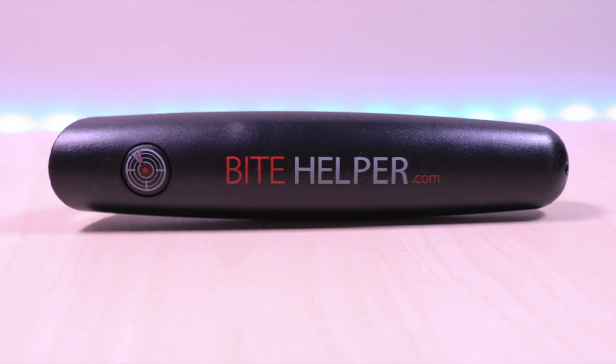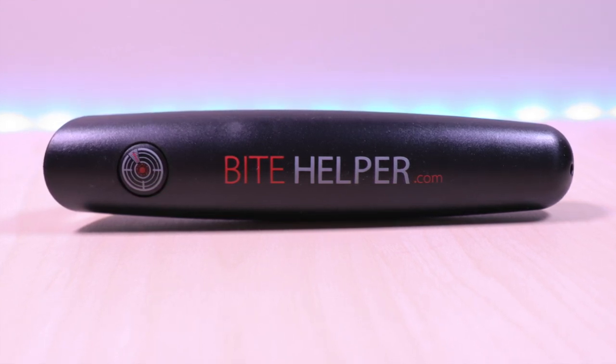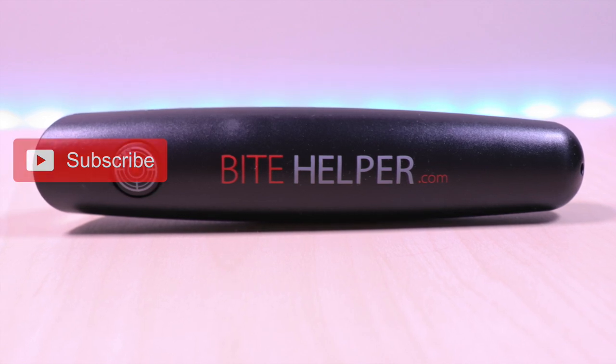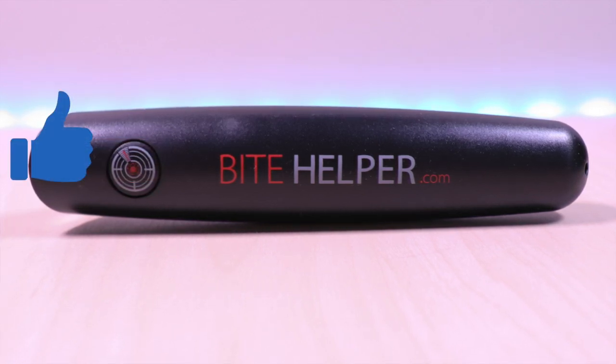I have the link in the description below for the product. If you are new to my channel, don't forget to hit that subscribe button so you don't miss out on future videos. Give it a thumbs up as well. So let's take a look.